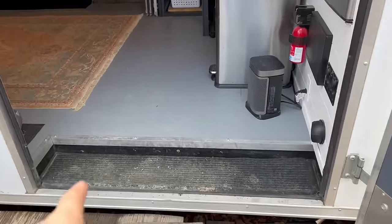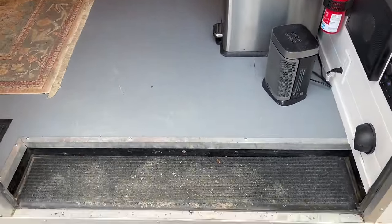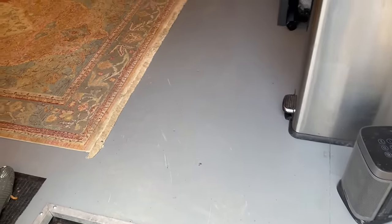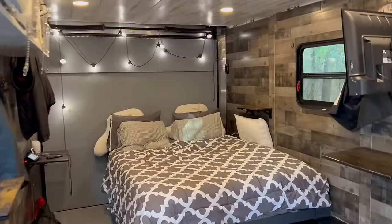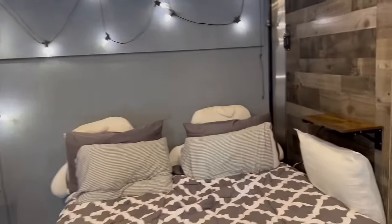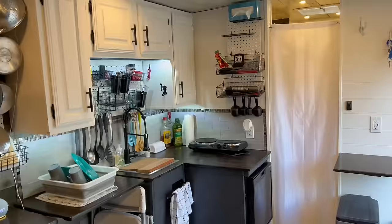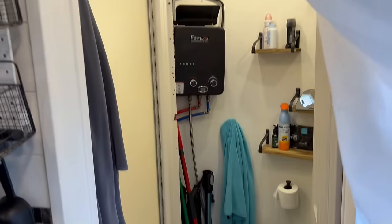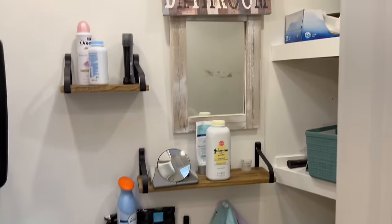Starting at the front door, when you walk in, we have a floor mat we purchased from Home Depot that we cut into strips so we can clean them easily. On the left-hand side we have a bedroom, then a kitchen area, and through this little curtain is our bathroom, which has a shower stall and hot water heater.